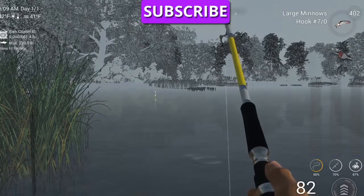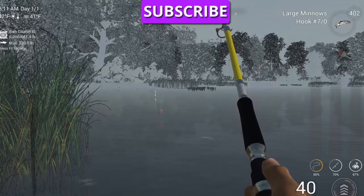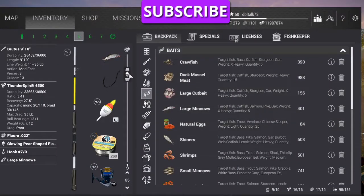Now I remember — it's been a while since I've done this — the leader does make a difference, see? We want it set at 47 inches.